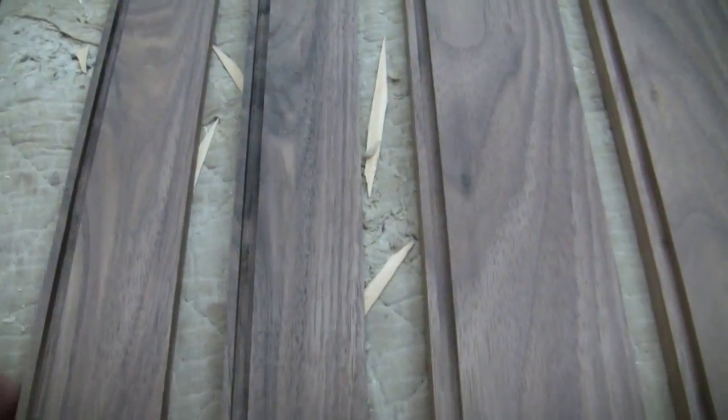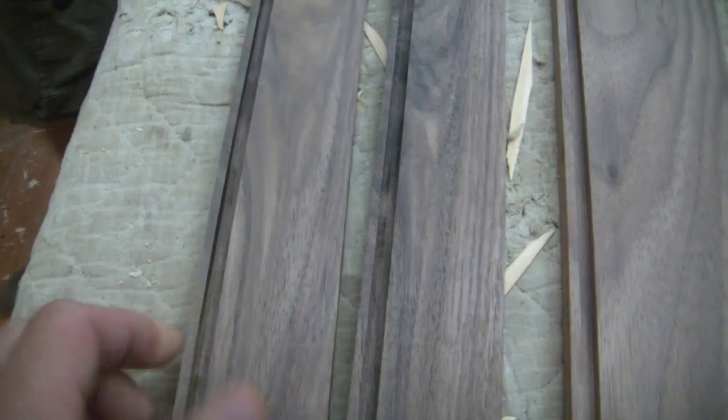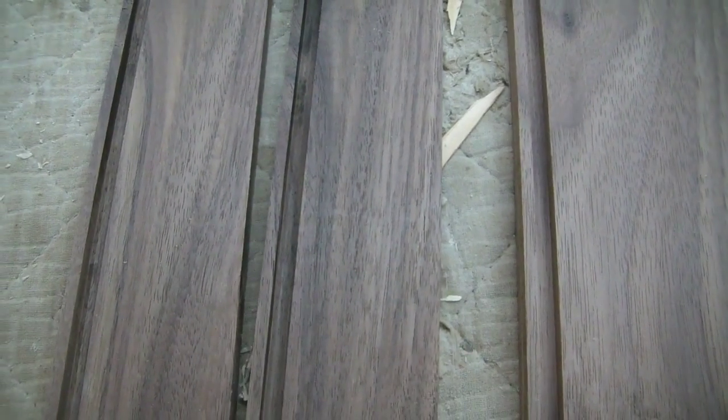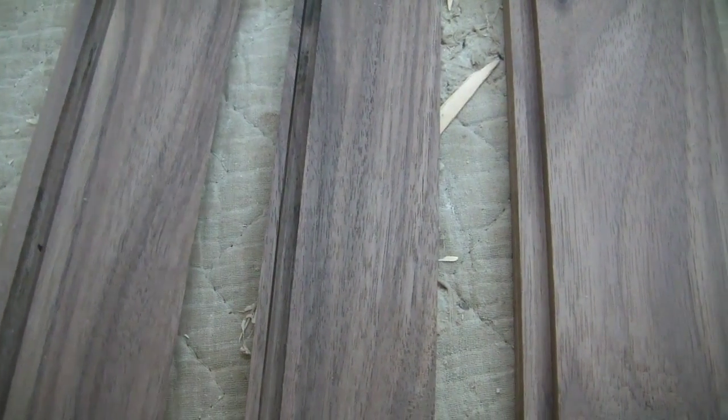I went ahead and cut these dados out on the table saw on each one of these pieces. These dados start an eighth of an inch up and they are a quarter of an inch deep by a quarter of an inch wide.